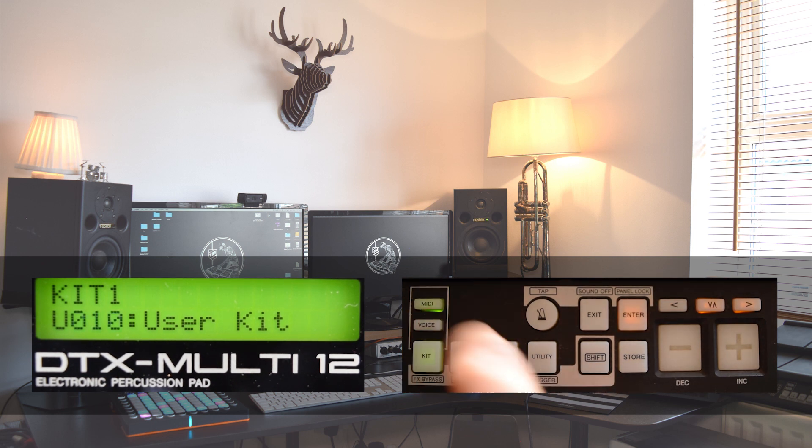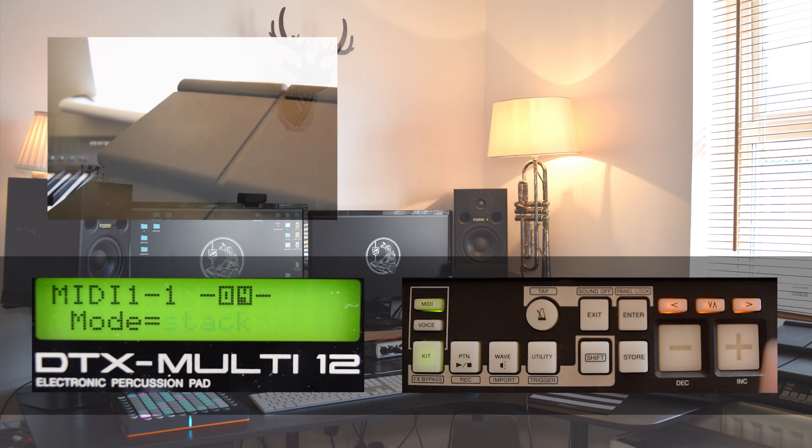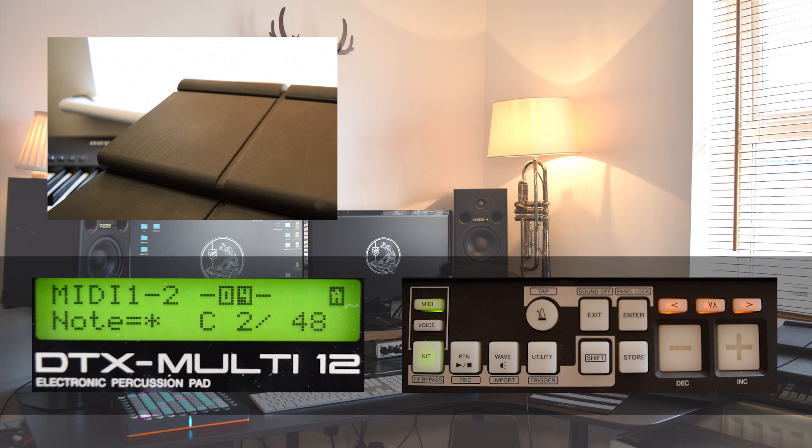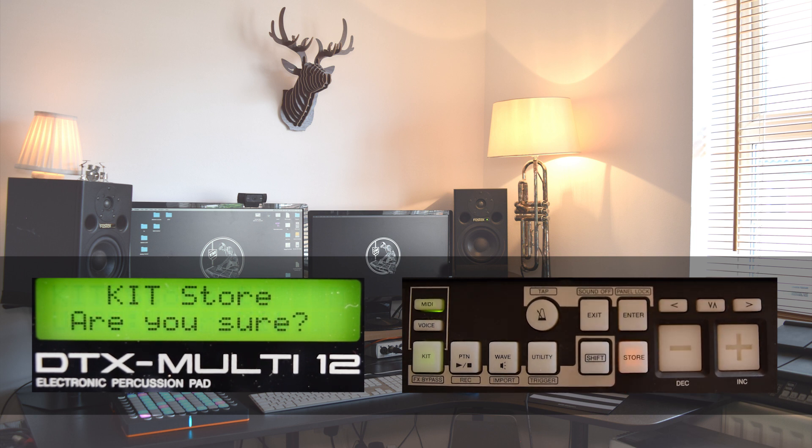To set our MIDI notes, we need to go into the MIDI menu and first select the pad we want to work on. This can be done by using the arrow up and then the plus and minus buttons to select the pad, or by simply hitting the pad. Once the correct pad is selected, we want to press enter and then use the right arrow to go to the note select menu. Here we simply use the plus and minus buttons to select the required note. One more arrow to the right and we can also select the MIDI channel for this note. Once you're done, don't forget to press store and enter to save your changes.